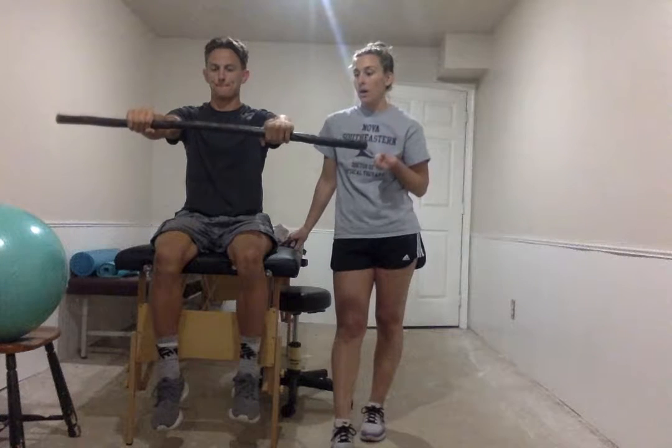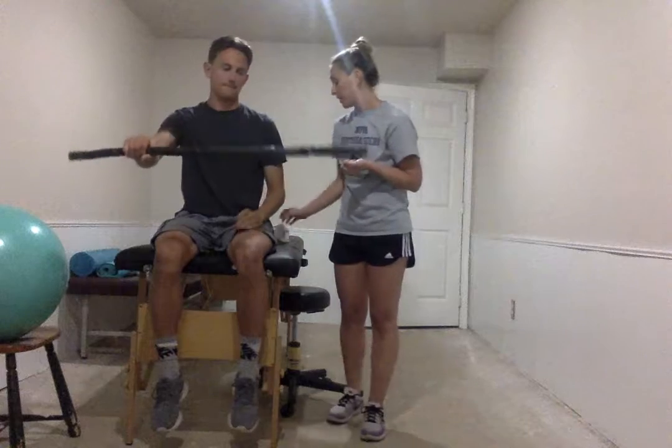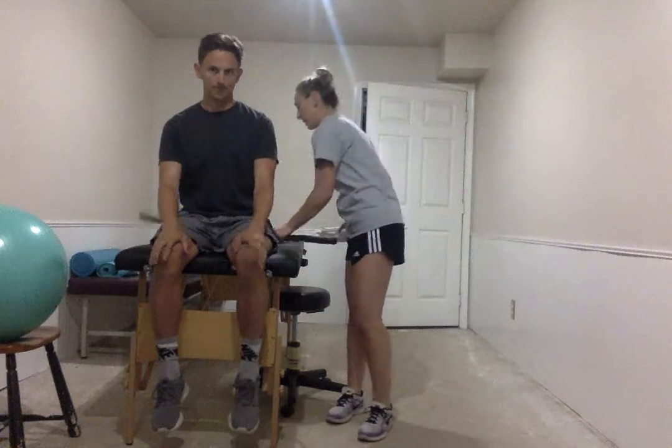So that's working the eccentric wrist extensors for lateral epicondylitis. And you can do that for three sets of 12.